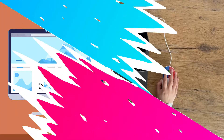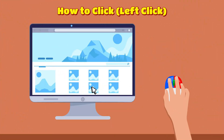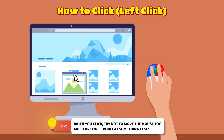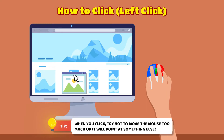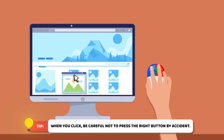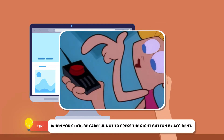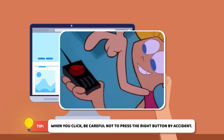Great job! To click something, slide the mouse to the position and simply press the blue button on the mouse. When you click, try not to move the mouse too much or it will point at something else. When you click the button marked in blue, do not press the red button. The right button is wrong — don't press the red button.